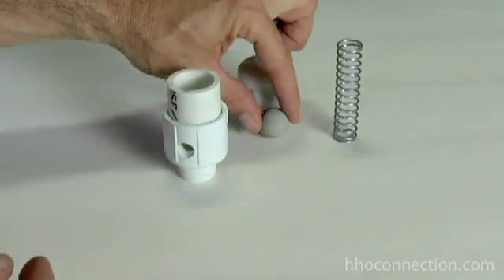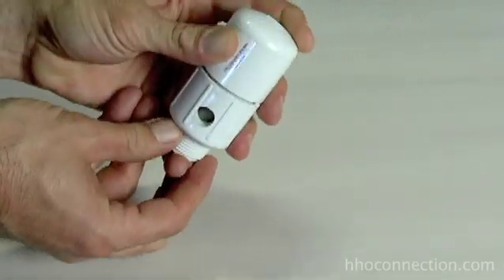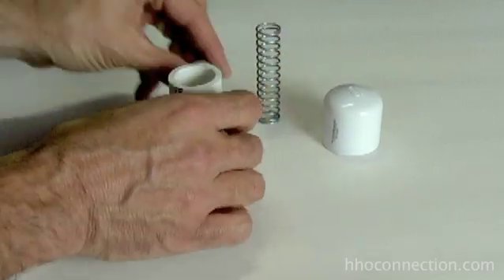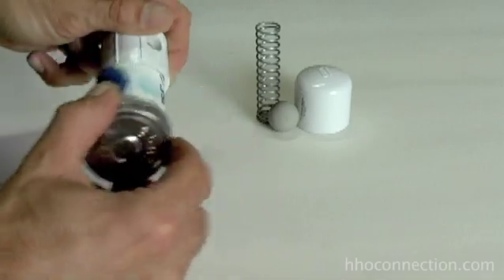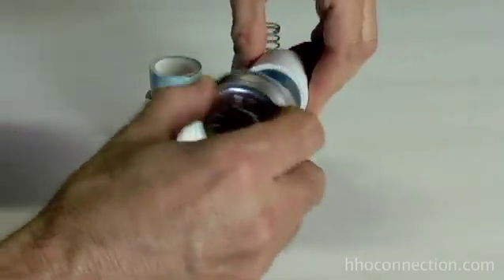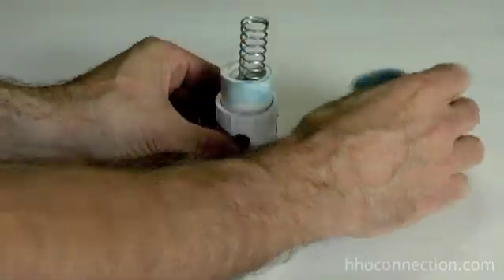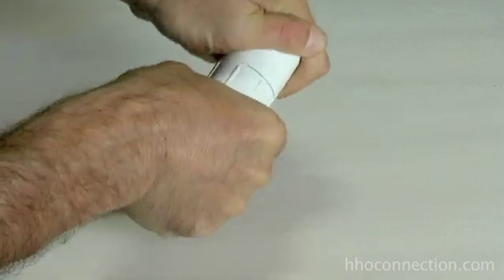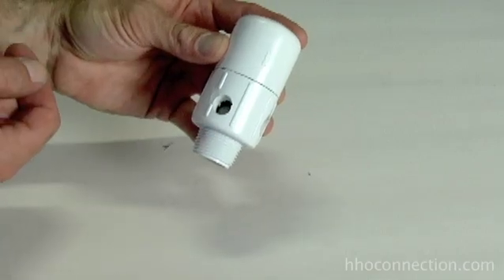All we're going to do is take the mouse ball, drop it in there, then take the spring on top of that, and cap it off — that's how it goes together. Take out the spring and mouse ball, grab some glue. Apply a little bit of glue to the outside of here and the inside of your cap. Then drop your mouse ball in, drop your spring, grab your cap, press it all together, and hold on until the glue sets. Just takes a couple of seconds — and there you go, there's your flash port. All you've got to do is let the glue dry now and you're ready to go.